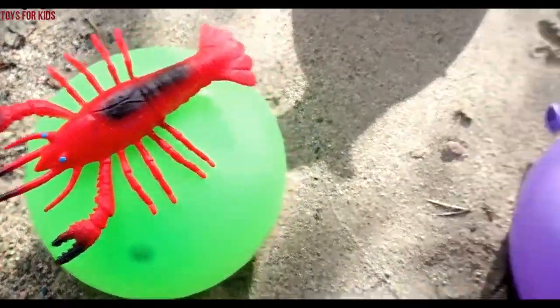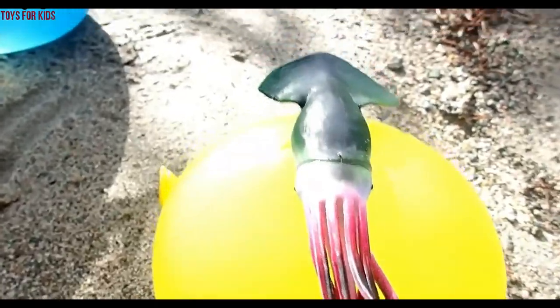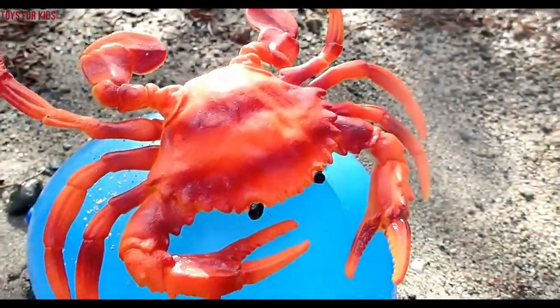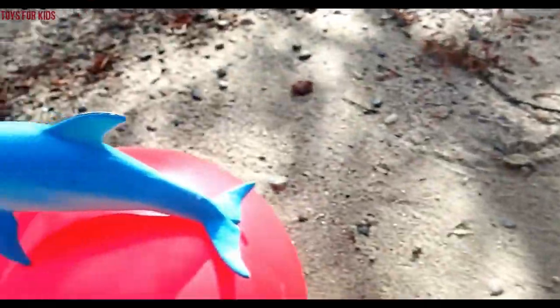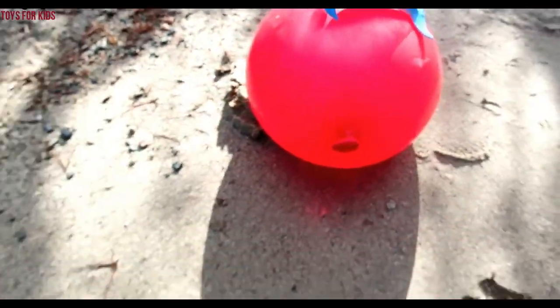Hello kids. Today we're going to learn colors and sea animal names. We have these water balloons and they're filled with water, and on top of each one is a sea animal. Let's get started.